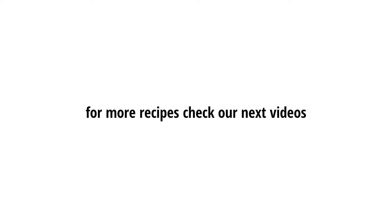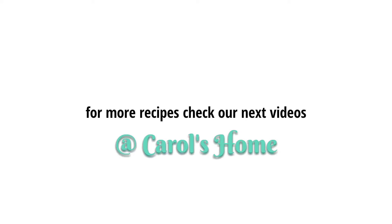For more recipes, check our next videos at Carl's Home.